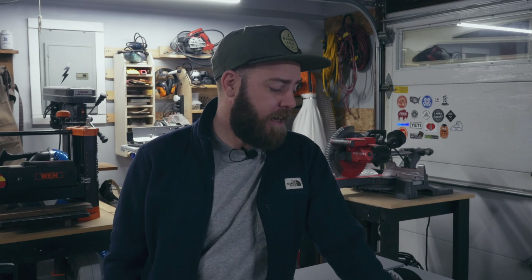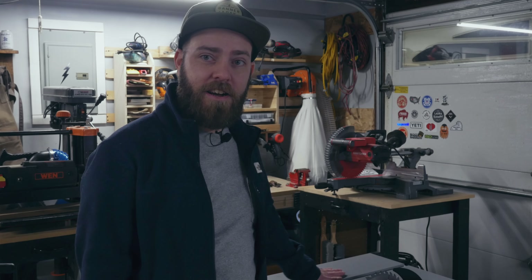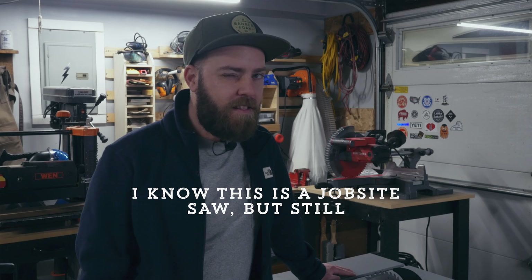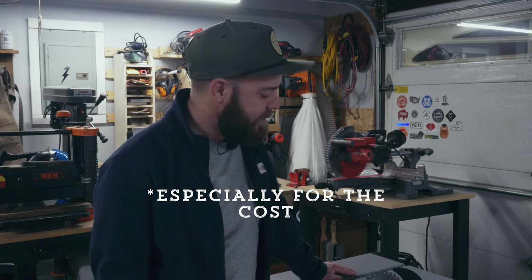I just assumed all table saw beds were flat. This is powder-coated aluminum — it's not cast iron — so there are going to be some possible issues. I had read online that some SawStop beds weren't completely flat, and in my case it's only in one small section on the far right side, very minimal. You'd think it should be dead flat, but this isn't cast iron — you get what you pay for, even though this was twice the cost of my previous saw which is dead flat.